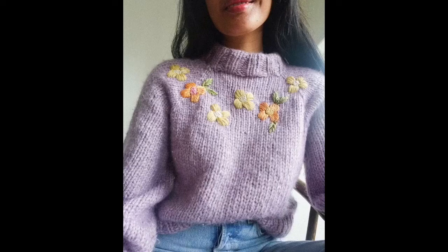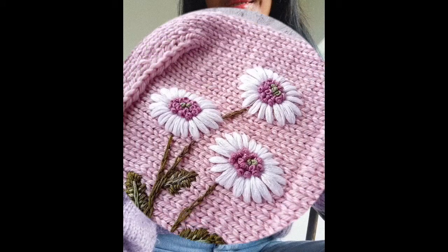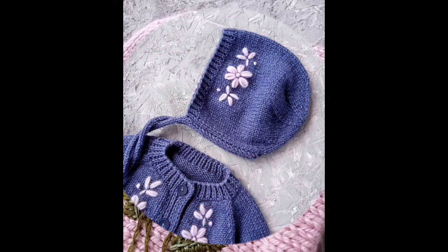Wool embroidery is a very emerging concept and has been praised for a number of past years and will be praised in upcoming years as well. The beauty of this video collection is that it gives you very stylish and trendy ideas of hand embroidery.